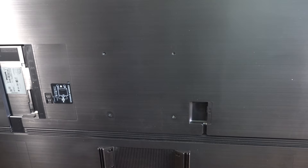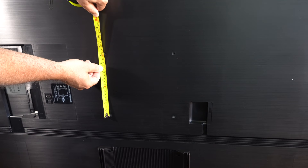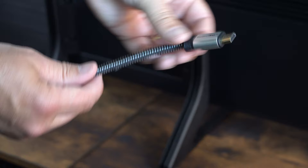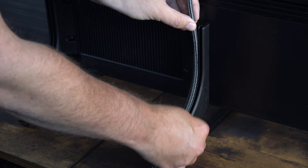The build quality is okay — a little plasticky and plain on the back, but you're not looking at the back. There is a 200mm by 200mm VESA mount, ideal for wall mounting. There is also minimal cable management, which is nice to see — even a rather thick HDMI cable fits nicely into the back of the leg, hidden by the stand.